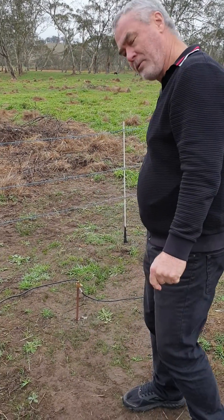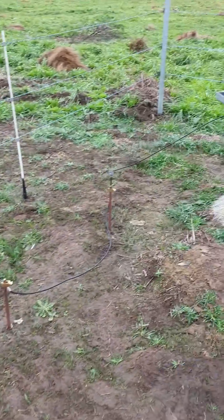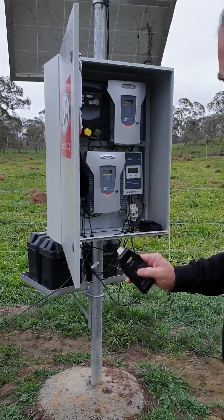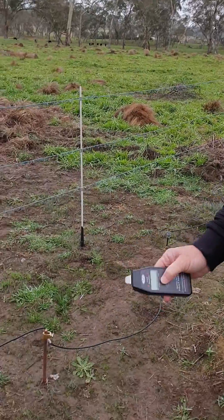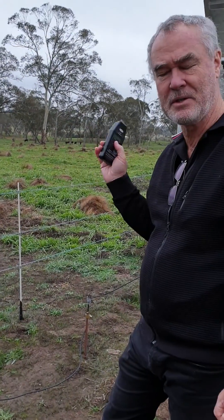Today we're showing how to test the earth system using a power probe. Here we've got an earth grid of three earth stakes in the ground for our electric fence station running an MB-16. The ground looks moist and certainly set up correctly, but we're going to run the test anyway because the fence station is reporting two kV on the earth.